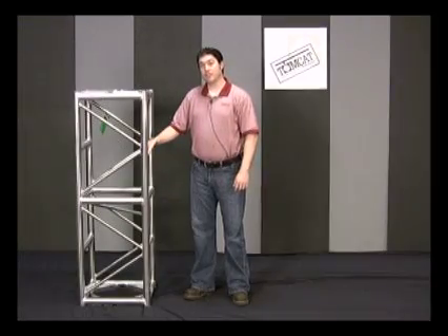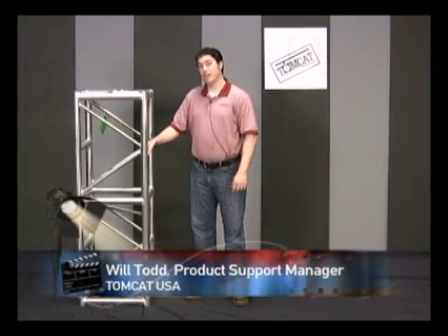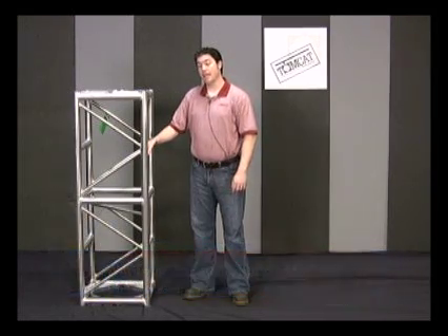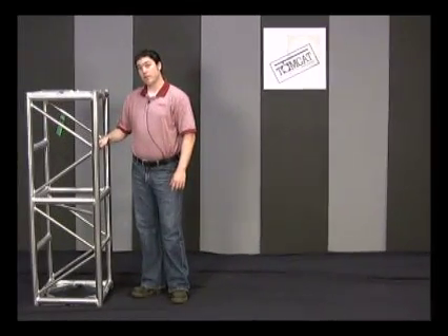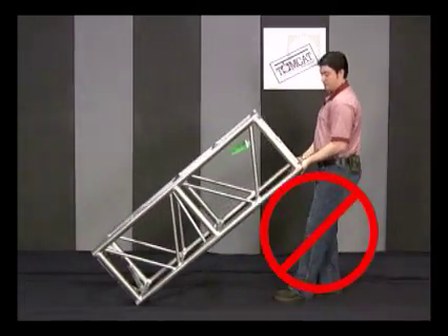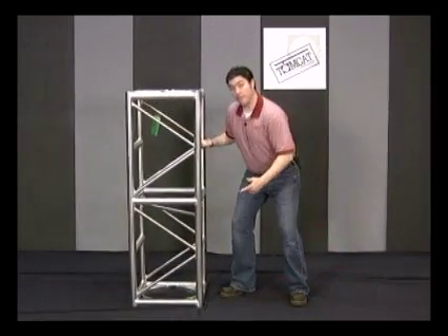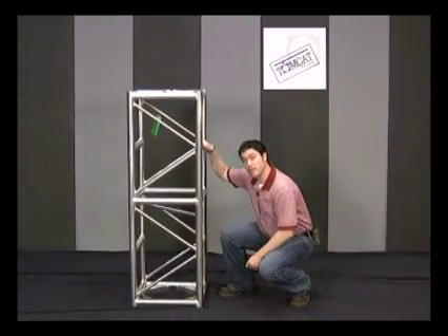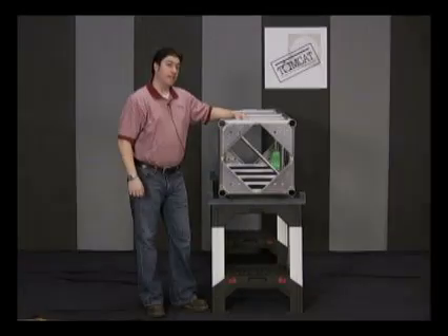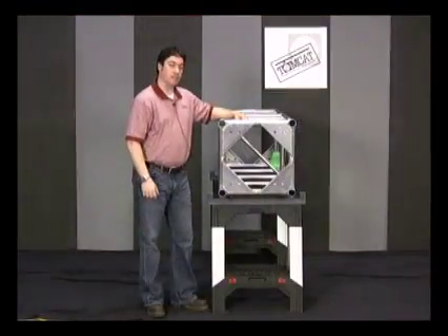Tomcat Truss is engineered to provide many years of dependable service, provided that it is handled properly and used within the recommended load parameters. It is important not to drag or drop truss, as this may result in damage to the ends of the truss or other unforeseen damage. The ends of the tubes should be maintained as round as possible so that the connection will be complete.